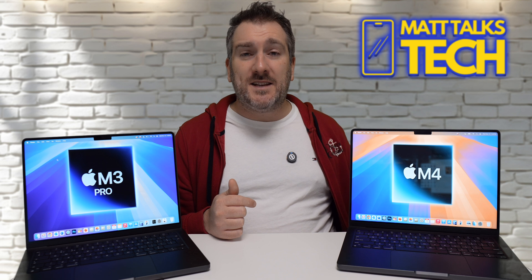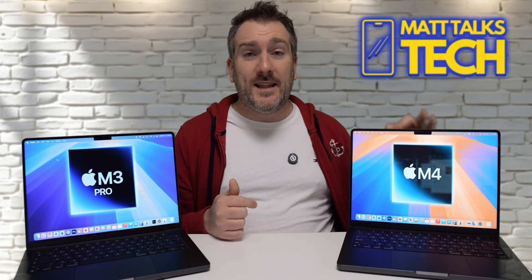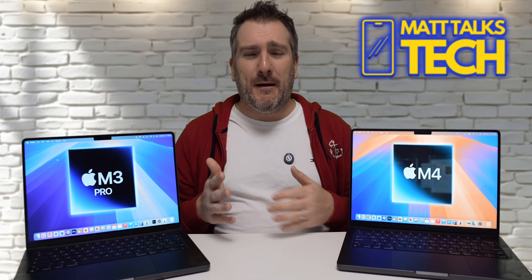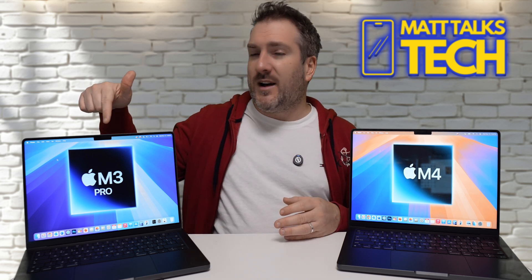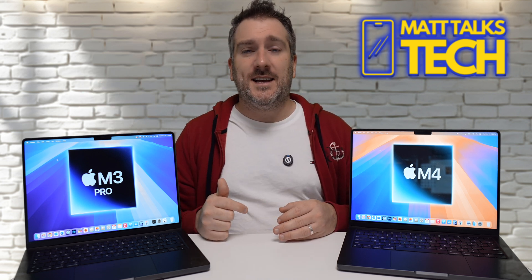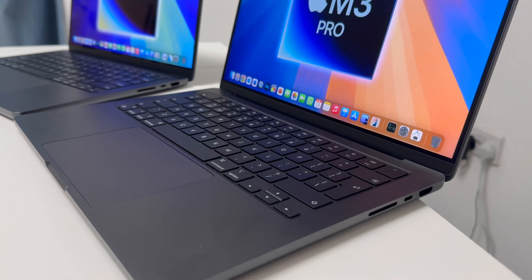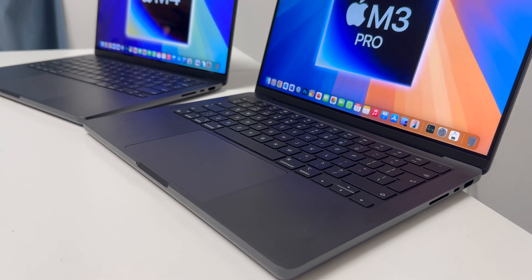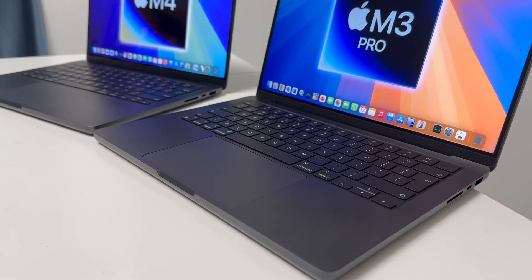The M4 is also a newer chip, meaning Apple will likely support it longer. The M3 Pro will probably still get another six years of updates, but the M4 should get seven. Apart from that, the design of both MacBook Pros is exactly the same — same ports, same speeds on those ports.